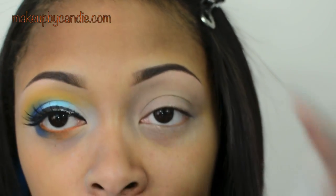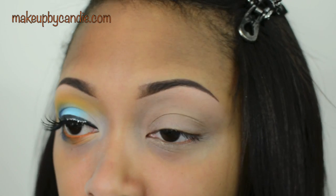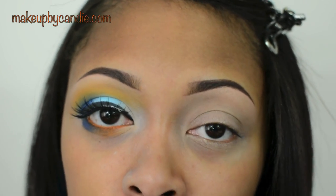I'm now taking my NYX Jumbo Pencil in Milk, which is getting really short — it's just a white base. This is going on my eyelid area just to brighten the colors that I'm going to apply on top.